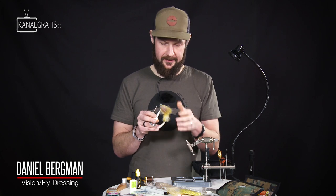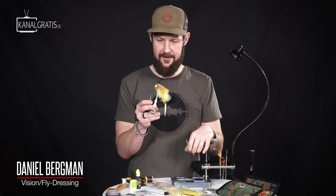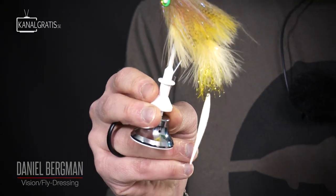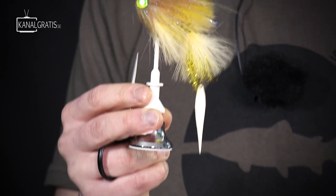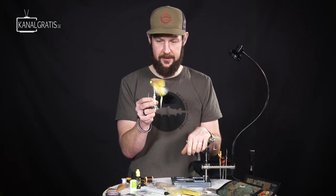Hi and welcome to TIE TV. I'm Daniel Bergman from Flydressing and today we're going to tie one of my favorite style of flies. It's a big articulated trout streamer, but of course you can probably use it for most predatory fish. I tie this with trout in mind.